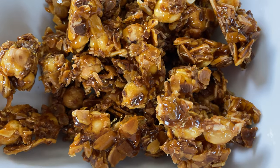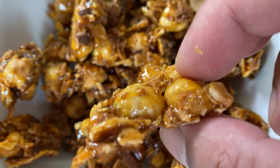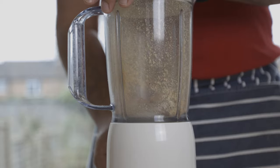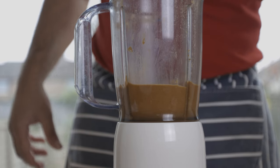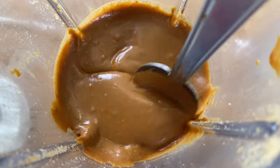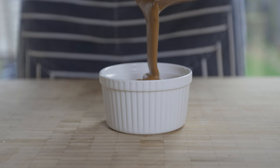Put the praline body into a blender and blend to a powder. Then blend again and add the paste until smooth. Add the chocolate.